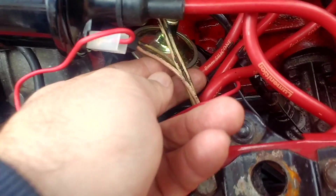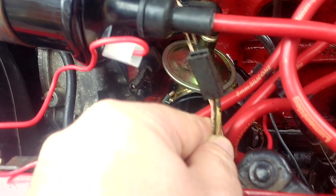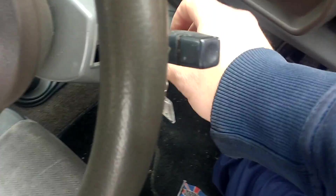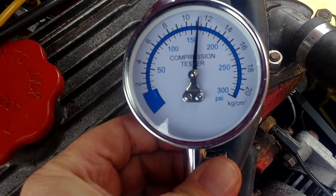Before all that I thought I'd do a compression test. Remove the positive lead to the coil - the way I was always taught is to crank the engine over for about four rotations, just count four in your head. Pedal right to the floor so it doesn't start, then turn the engine over - and there you go, that's a good healthy compression for a 30 year old engine.